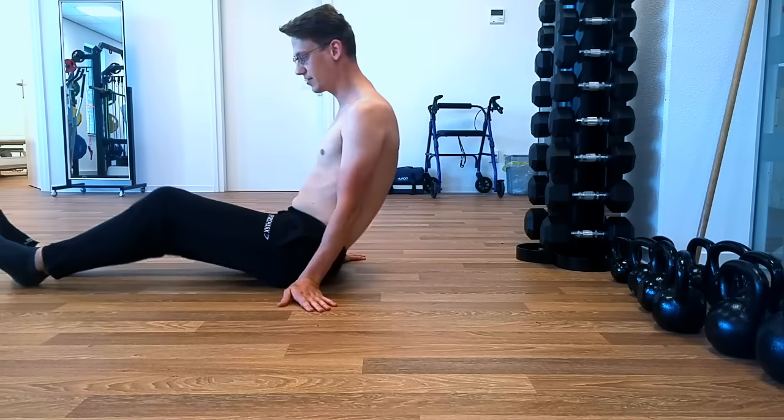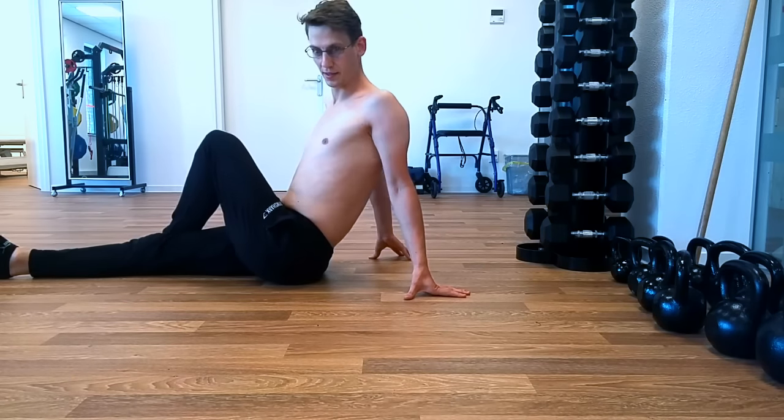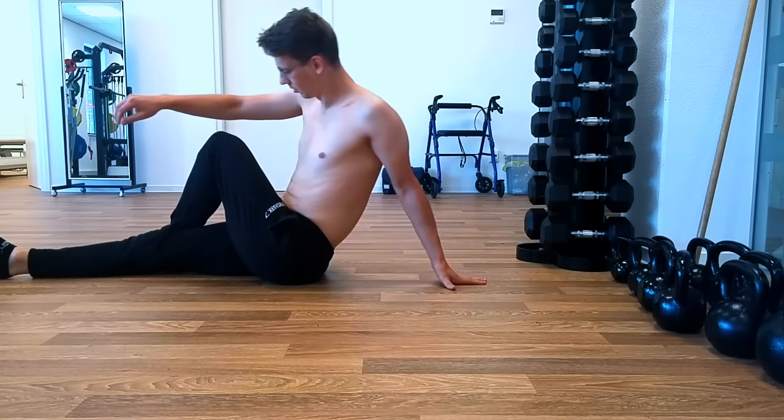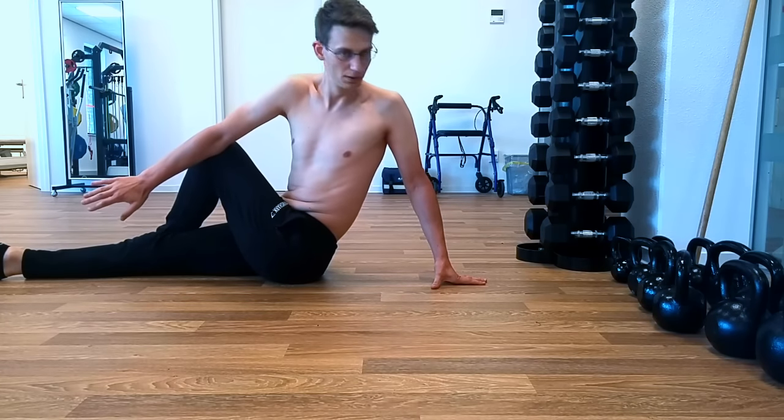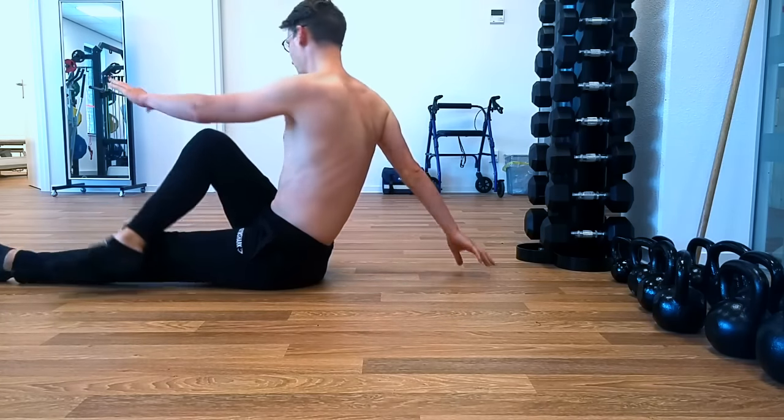Lower back is probably the easiest to do — just go like this, and then to the other side.